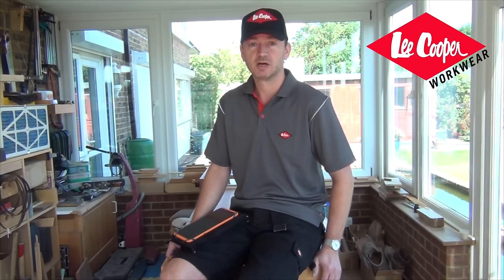Hi, just an update for you. Big thank you first of all to Lee Cooper who have sent me some of their workwear for review. I'm actually wearing some of it at the moment and I shall be wearing it in future videos and reviewing some of the items along the way. So thank you very much to Lee Cooper.